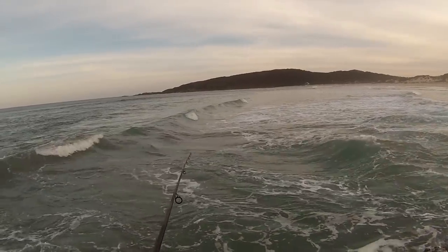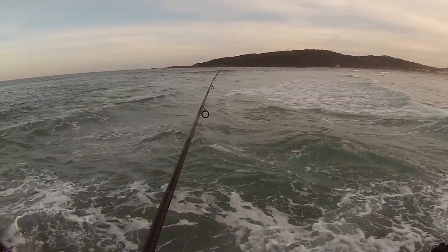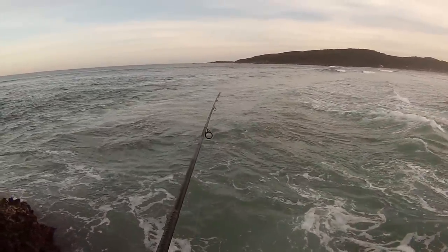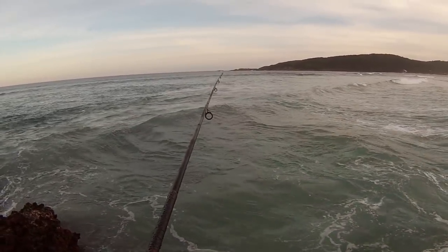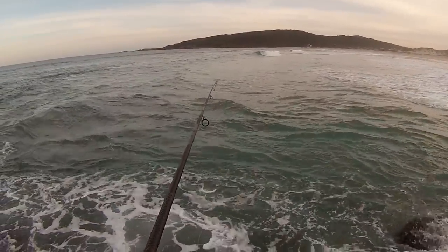Are we on? Just a wave bite. It's hard to tell sometimes when it's rippy, because the rip pulls your float down. But if it stays down a bit, or you can actually see it right down deep, it's a good sign that you've got a fish. Unless you just see it shoot down — then you know you've got one. We've got a nice piece of bait on, we should get one.